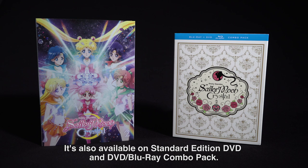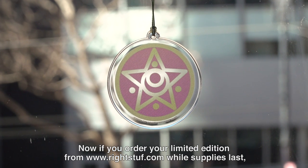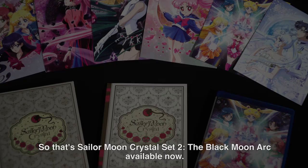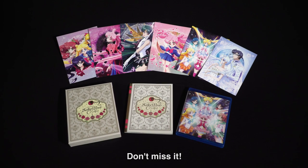It's also available on standard edition DVD and DVD Blu-ray combo pack. Now, if you order your limited edition from Right Stuff while supplies last, you will get this beautiful Crystal Star Suncatcher. So that's Sailor Moon Crystal Set 2, the Black Moon arc, available now. Don't miss it!